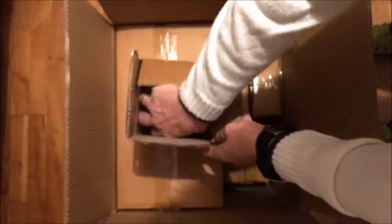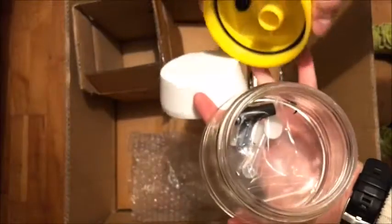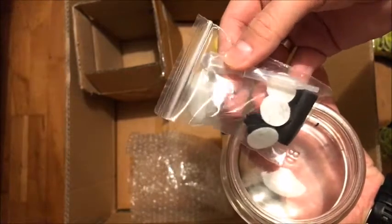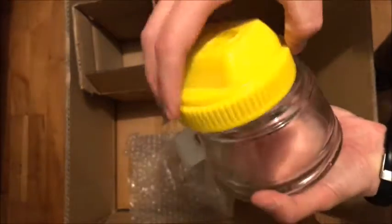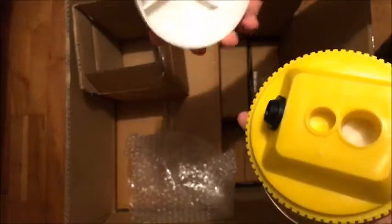Then there's this quite heavy box. This one contains a cleaning pot. It comes with some filters, a holder, and a pipette. I don't know what brand it is — it's not Vallejo — but it's definitely going to be useful.